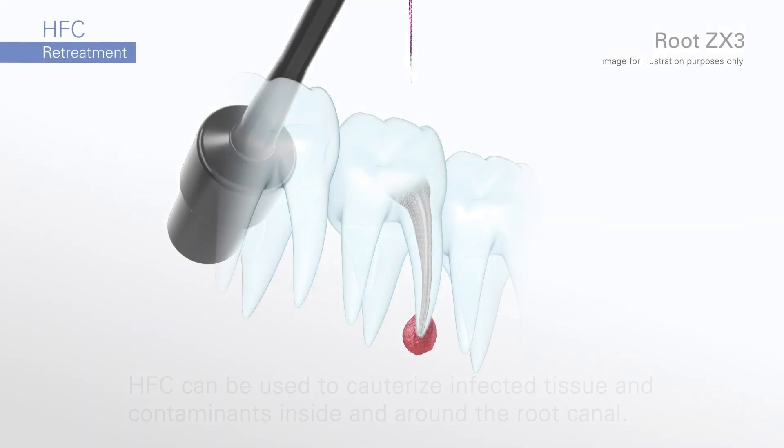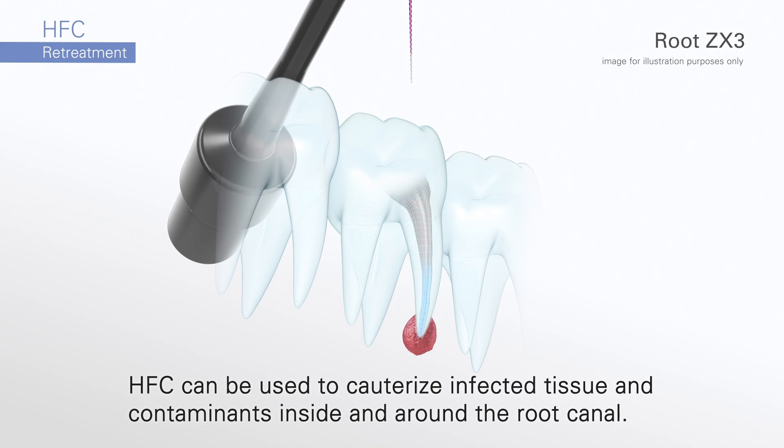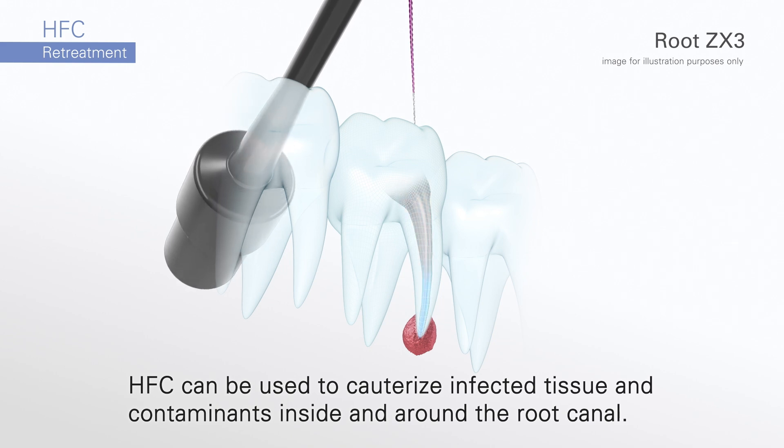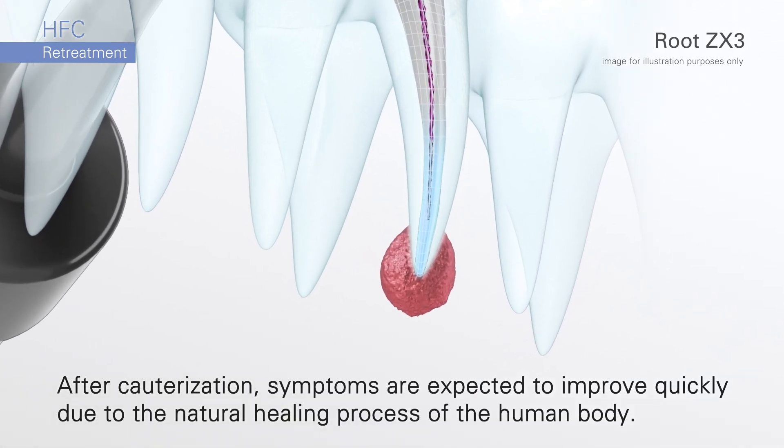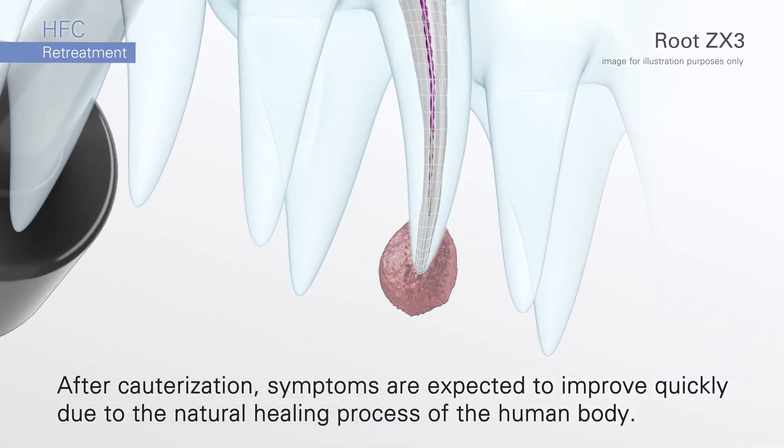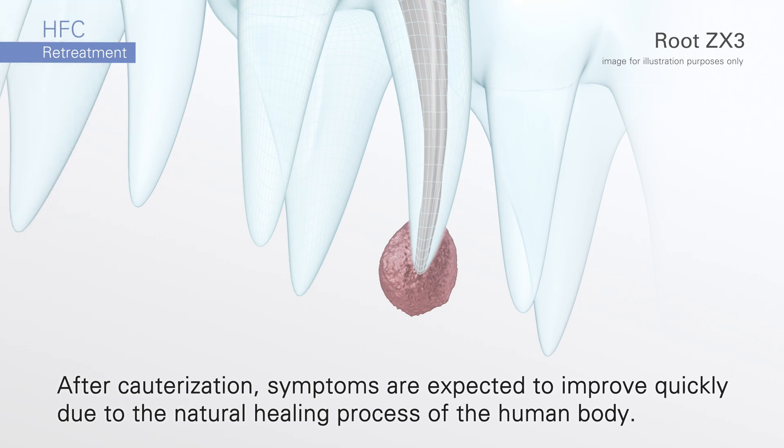Now let's look at retreatments. HFC can cauterize infected tissue inside and around the root canal. Symptoms are expected to improve quickly after you have finished the cauterization of the root canals. This is due to the natural healing processes of the human body.